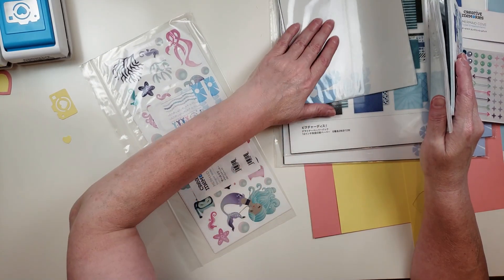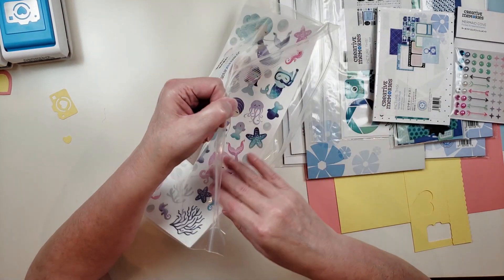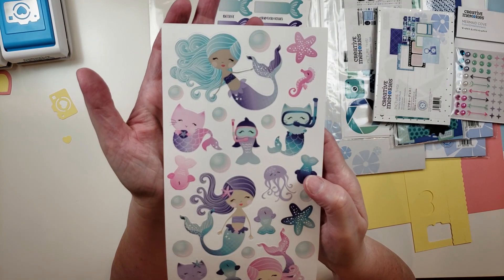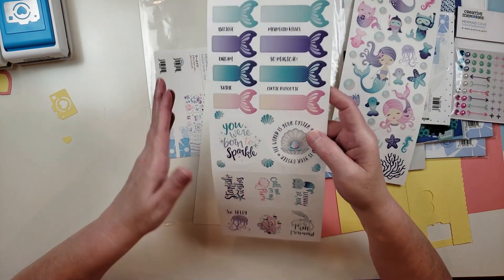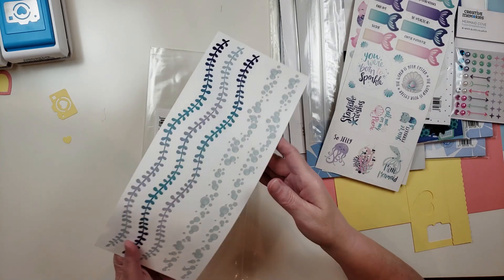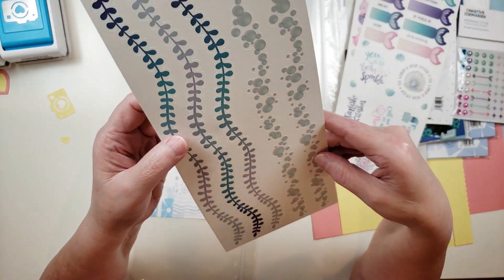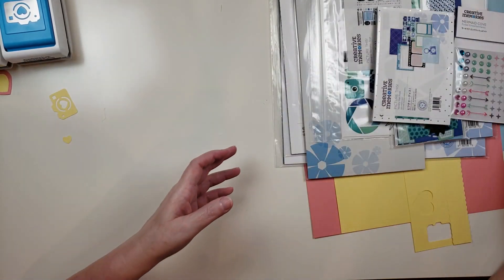The other thing I got in the Last Chance was this — sticker sheets from Mermaid Cove. It's three sets of stickers and was also five dollars. They're cardstock stickers and they're really adorable — just so pretty. There's a second sheet as well, and the last one is border strips. I love the bubbles and there's kind of sea grass or something that grows in the sea — really cute.